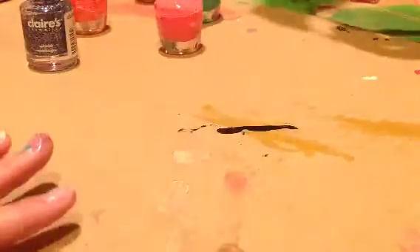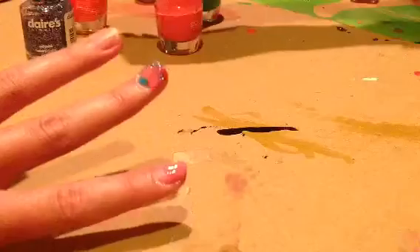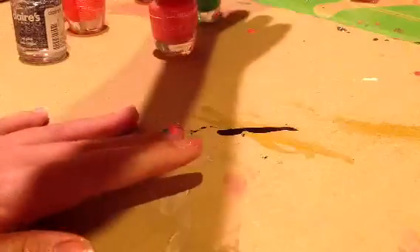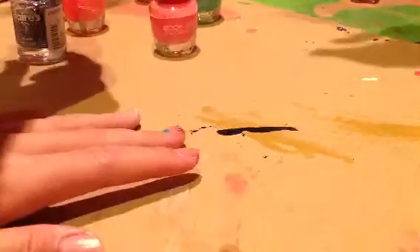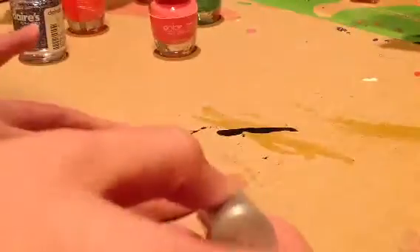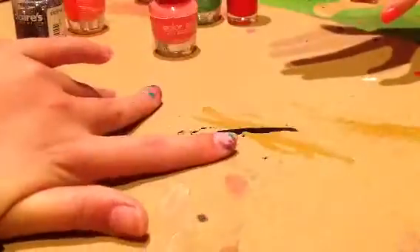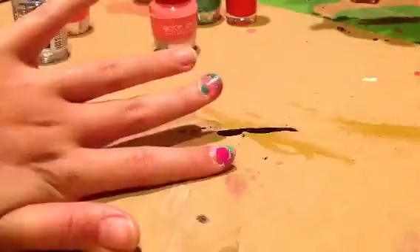So you just apply some color on top, just like this. That's enough. You just pick some color, rip it on, and then just do like this. Also sparkling — any color you want, just apply it on. It's really messy but it could be a design.